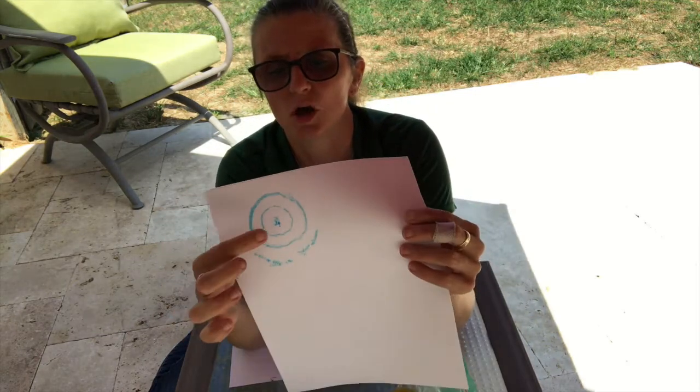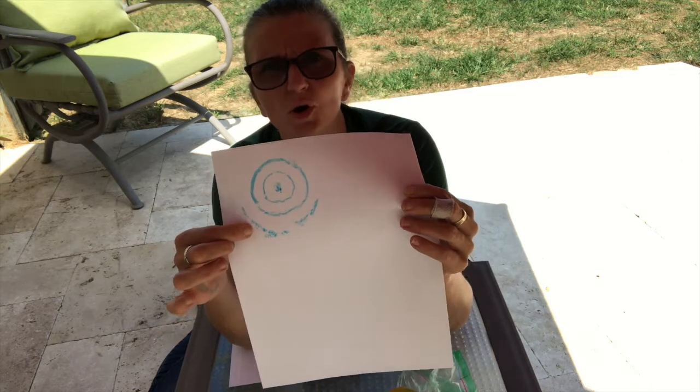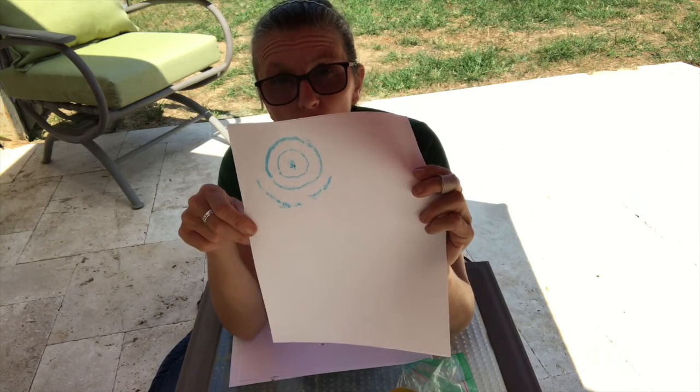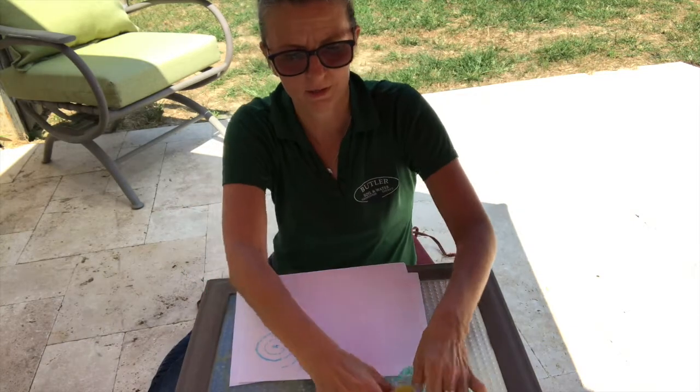You can see the top of the hill, the first contour, the second contour. When you have a hill with about the same slope all around, the contours look like a bullseye. This time I'm going to make a different hill.